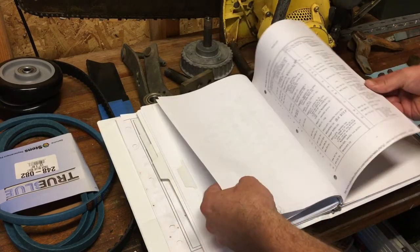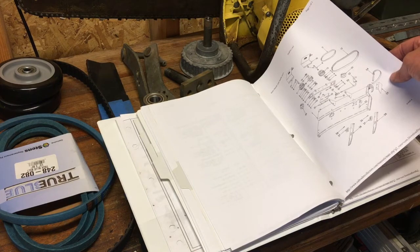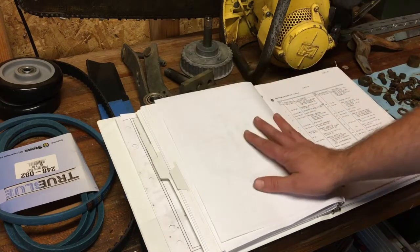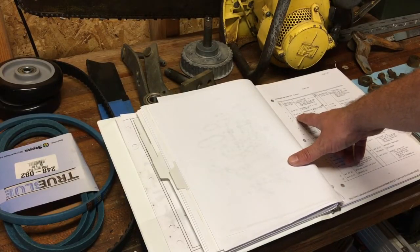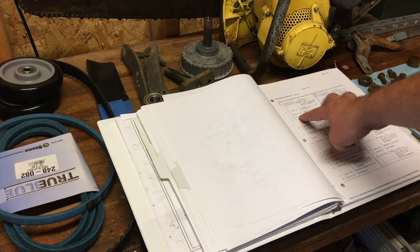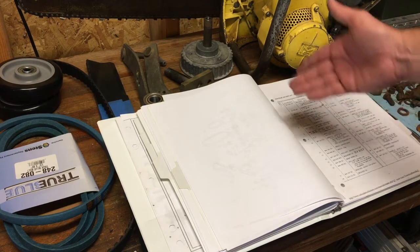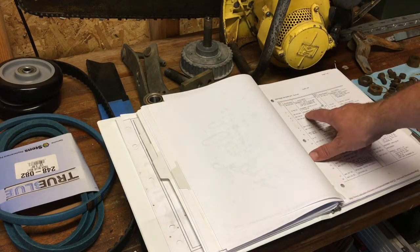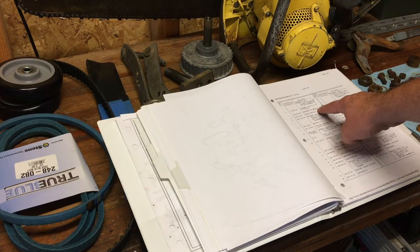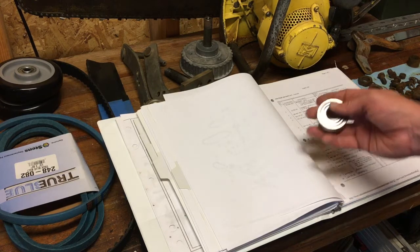On any restoration, always look for the parts breakdown. Here's the parts breakdown for the mower deck — you can identify the bearings and look at the part numbers. You have the manufacturer's part number, which would be International. International didn't manufacture the parts; they just put their own part numbers on them. But sometimes with the original part number you can cross-reference to another number, which helps you find what you're looking for. I keep track of my part numbers and write them down.